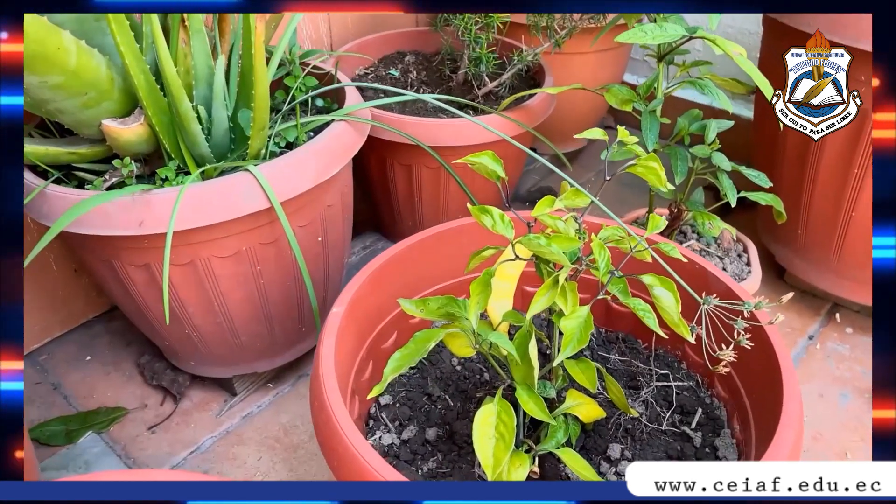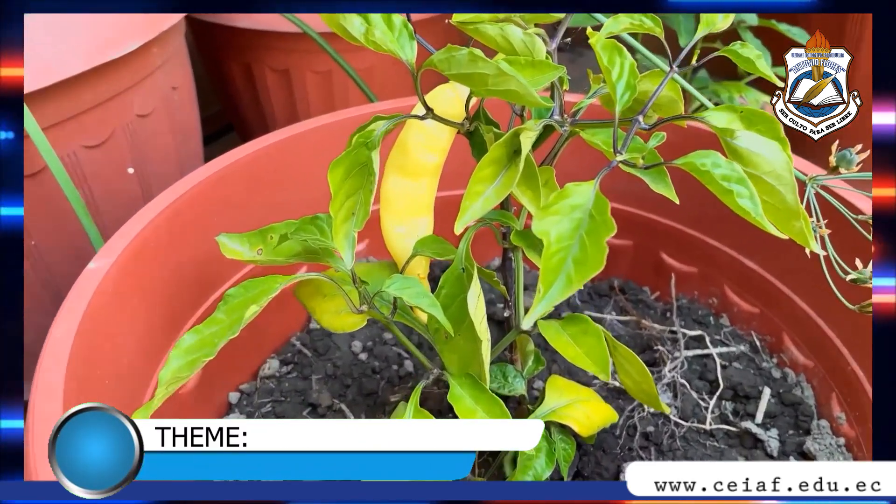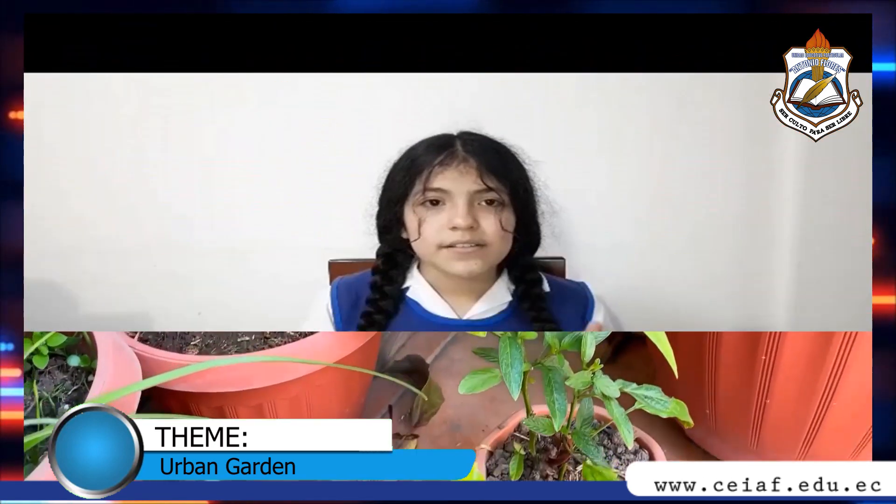Hello, my name is Brisa Tobar and I have come to tell you about urban gardens. Urban gardens are outdoor or indoor spaces for growing vegetables, greens, fruits, legumes, aromatic plants, or medicinal herbs, among other varieties, on a domestic scale.